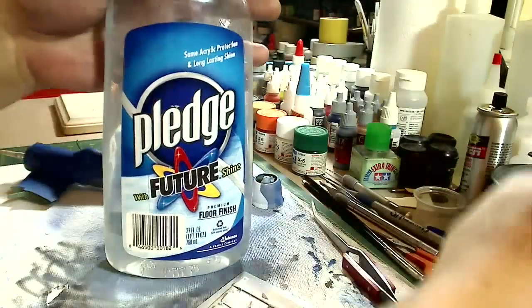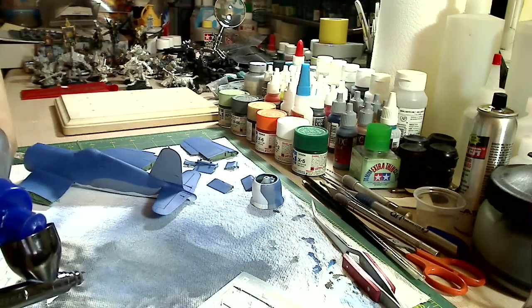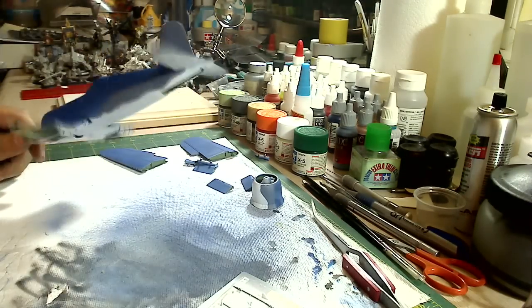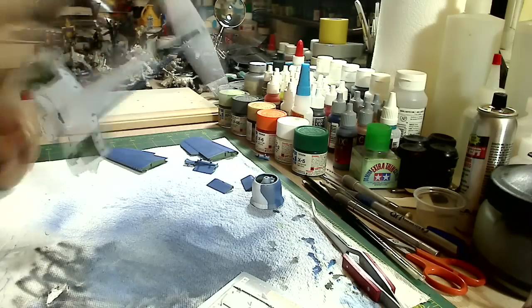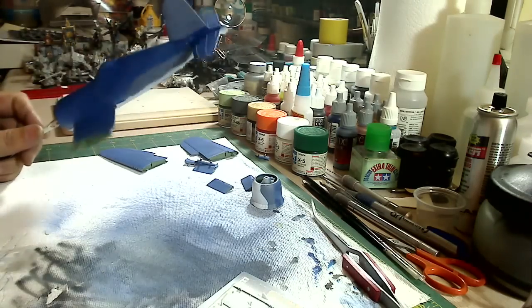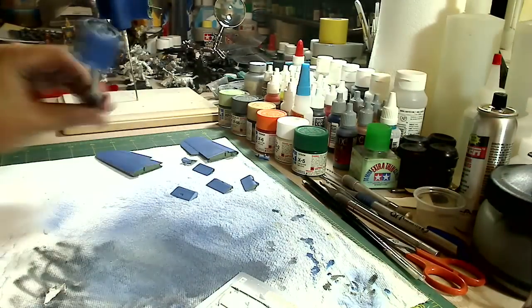Now for our final step in this video, we'll go ahead and spray a nice coat of Future on it as a gloss coat. It doesn't have to be Future - it could be another type of gloss coat - but Future's really, really easy to use and you spray it straight through your airbrush. I'm going to go ahead and let this dry overnight, or at least a little bit longer, and just let the Future cure onto the model.